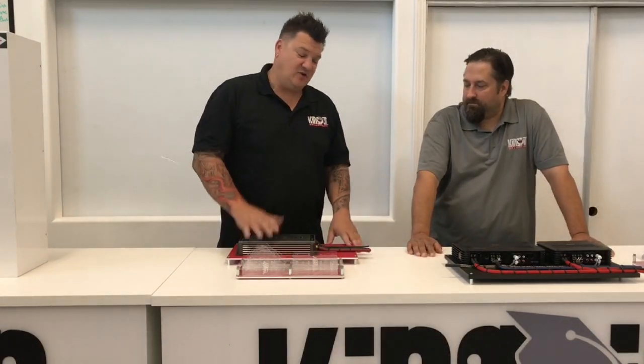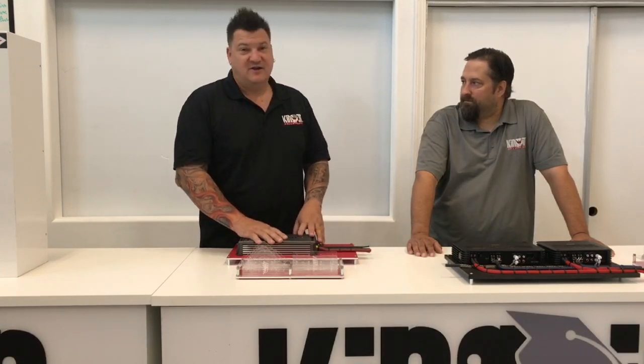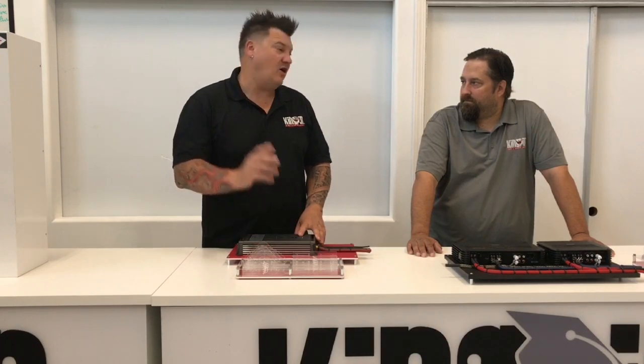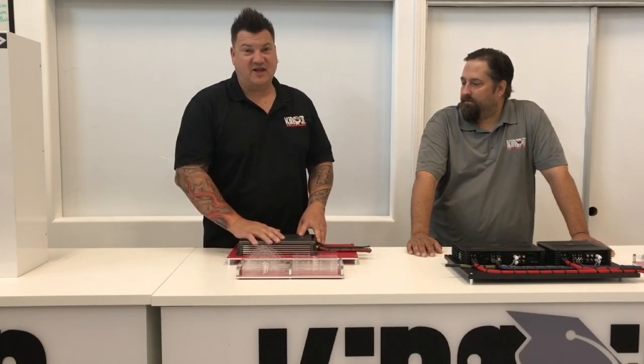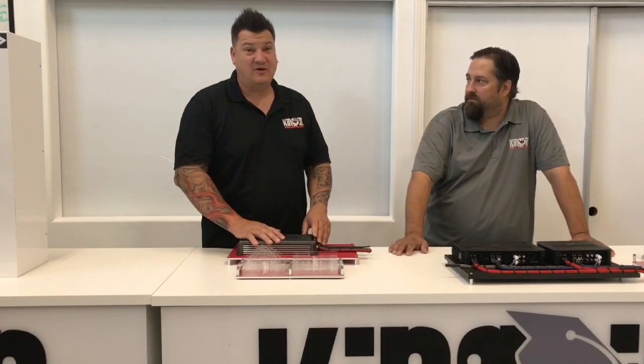So, we're really excited to bring this to you. We know this is going to speed up the process quite a bit — we've seen it in action. Check it out at kingpinuniversity.com or give us a call. Also check out our Facebook page at Kingpin University. They are shipping now — they're available and shipping now.